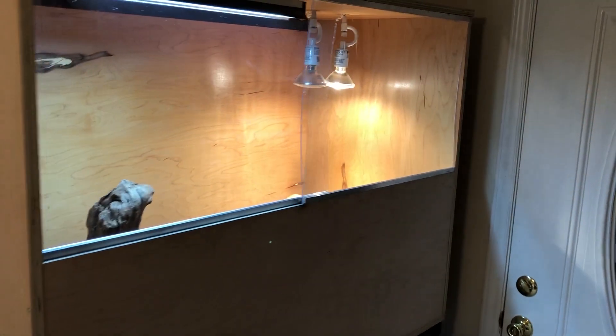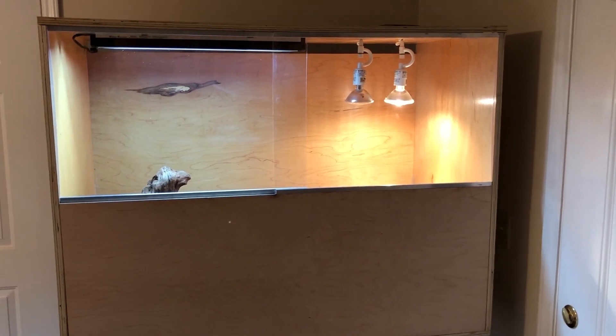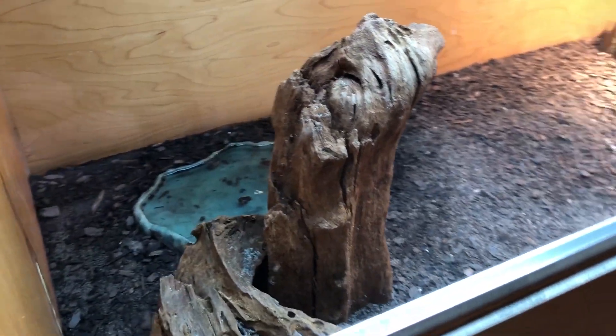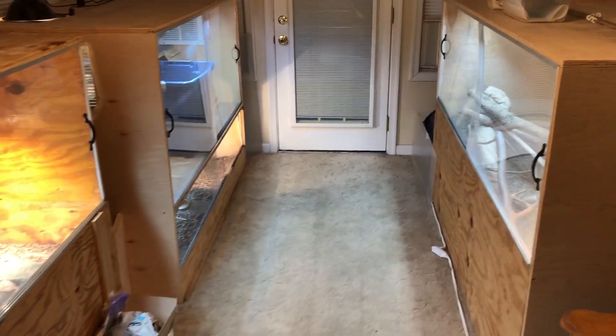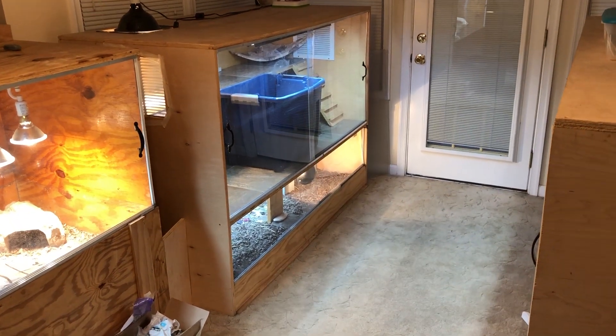As some of you may know, I've done various DIY enclosure builds. This is my latest one — a 4x2x3 for the baby Akis. I also have two 6x2.5x4 foot enclosures housing my adult Akis, and a 5x2.5x4 foot unit for my beardy and Russian tortoise. I'm not handy whatsoever — these builds were some of the first building things I've ever done, so you do not need to be handy to do these.